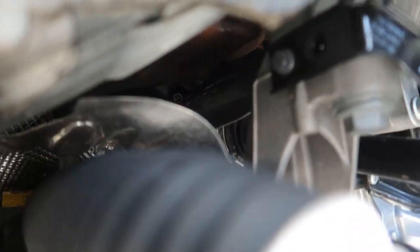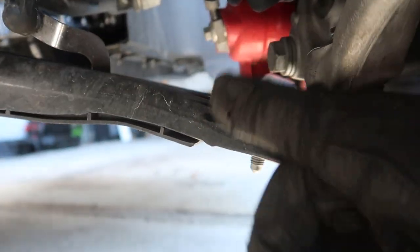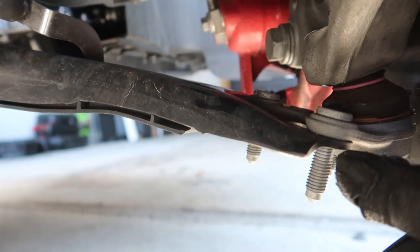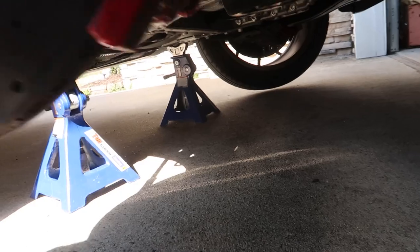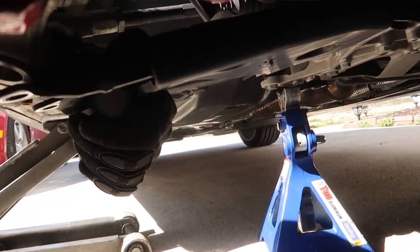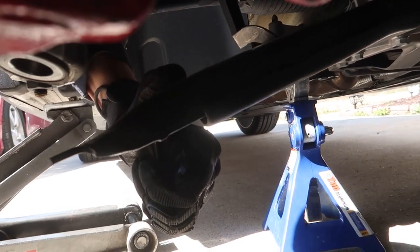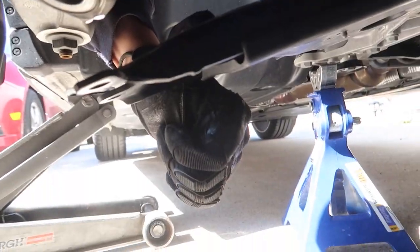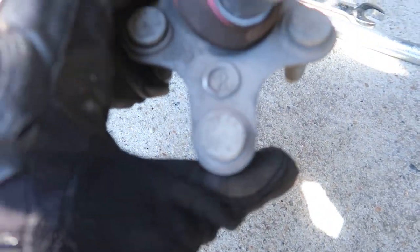So there's a little 10mm right there — we're going to pop that out. Then we can just push on the arm down and pull this out. I pried up in here a little bit with the pickle fork and everything just falls right out. There's where it came out of, there's where it went into — she's out. It even has an 'R' on it for right, which is nice.